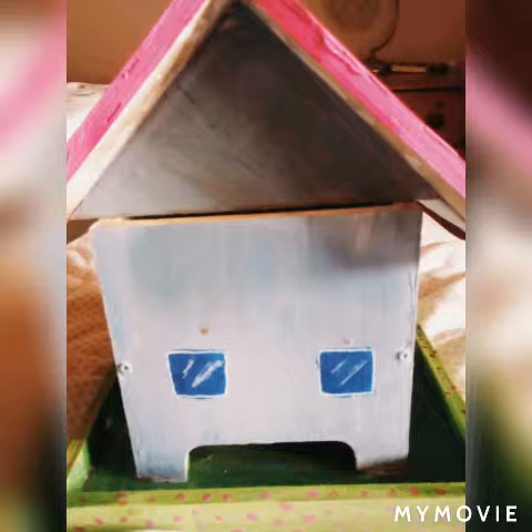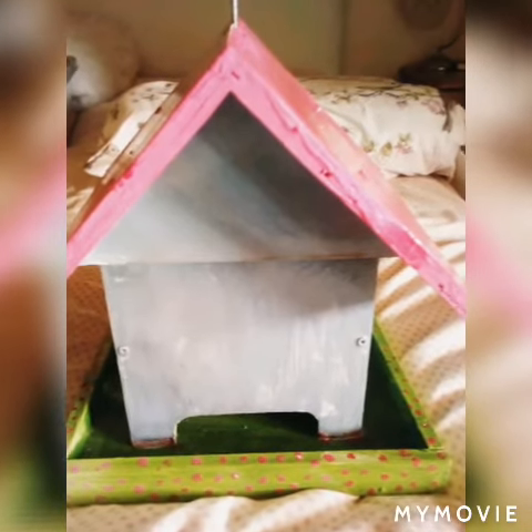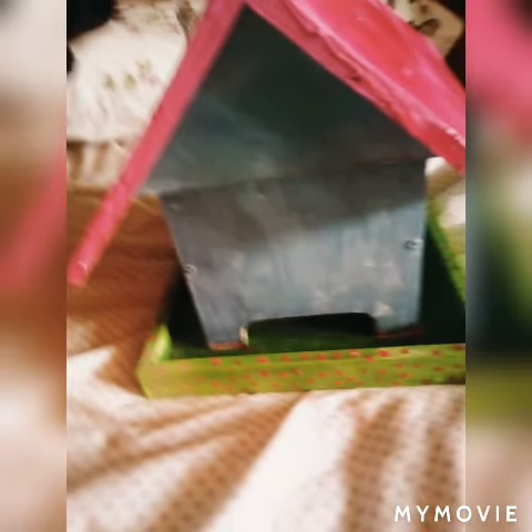I also do this for the doorknob on the door. This is the final result — I'm actually pretty happy with this. If you like this please tell me down in the comments.